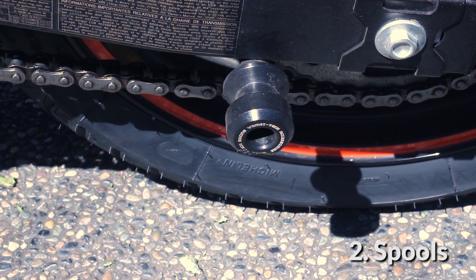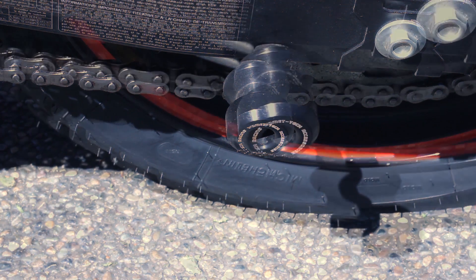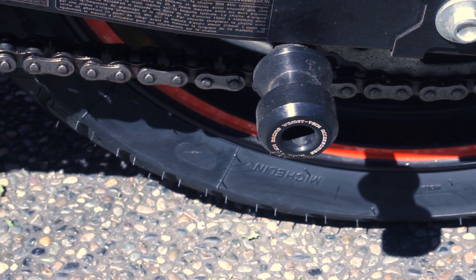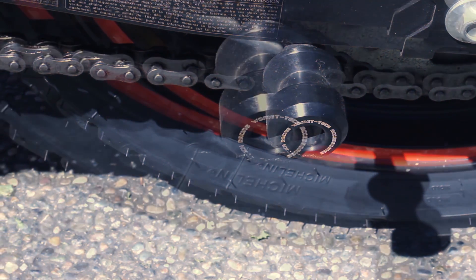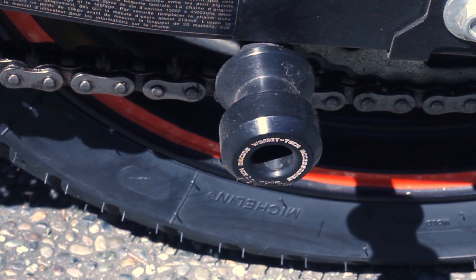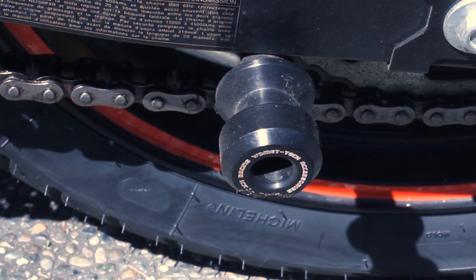Second, we have the spools. They are on both sides of the bike and the function of these is for you to put your motorcycle on a stand, whether that is for quick maintenance work or even to prevent further damages if you happen to drop your bike one day. I happened to drop my bike the second day when I got it. Thankfully I had these on, so it helped me prevent further cosmetic damages on the frame of the motorcycle.